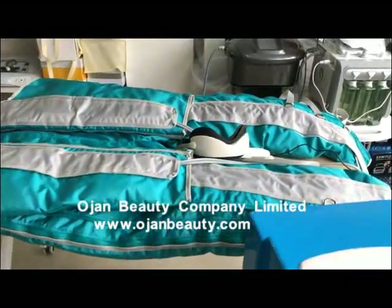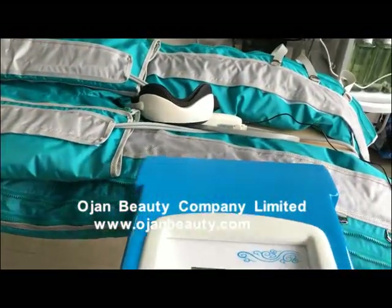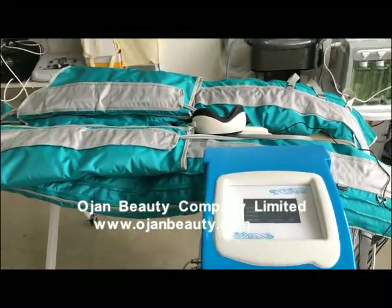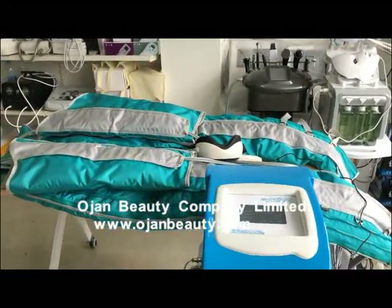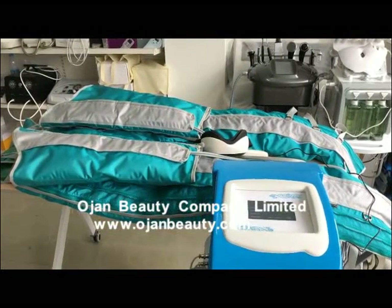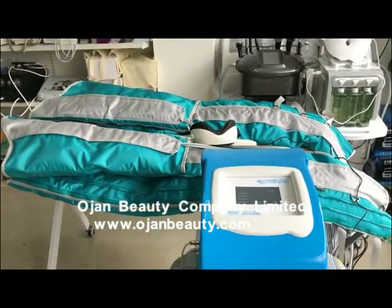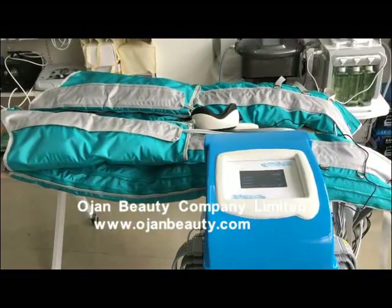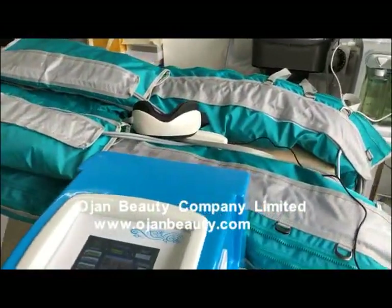In Mode 3, the airbags will work from feet to back to feet to thigh in a circular pattern with all motors. The timing of airflow is adjusted to 15 minutes. In Mode 4, all 24 airbags will inflate for 12 seconds and then release for 8 seconds.